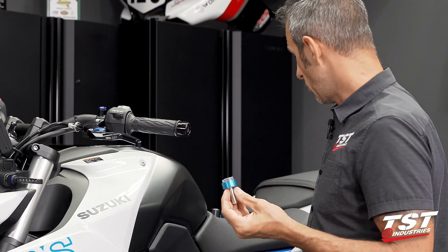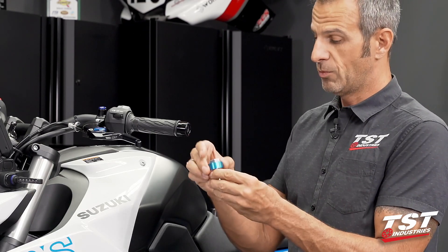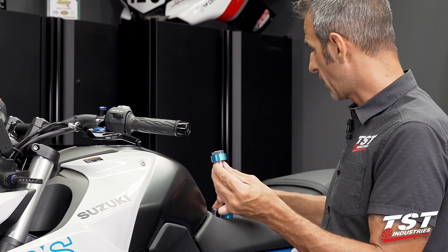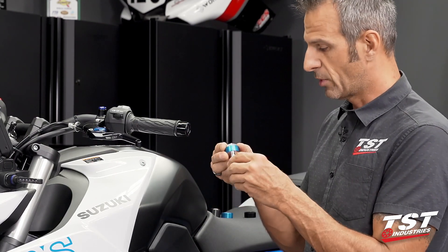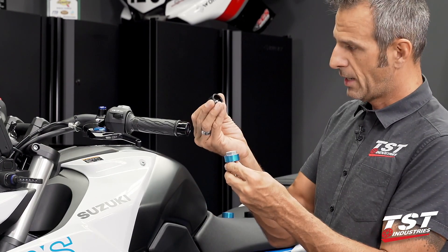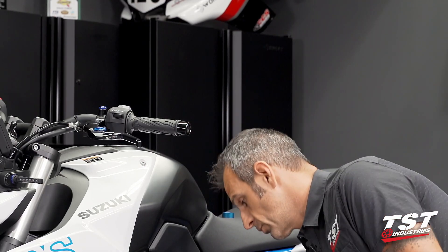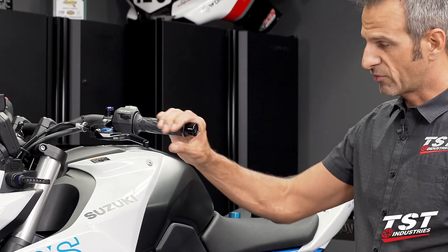For us, we're going to go with the blue. Disassemble it, take the black ring off, put the blue one back on, and now that'll be ready to go onto the bike. At the very end, it gets capped off with these components. First, we will need to remove the OEM setup off the bike.